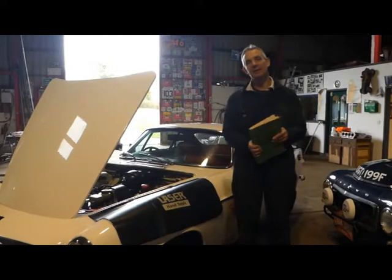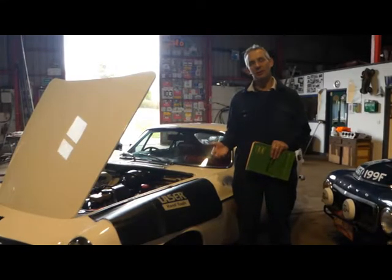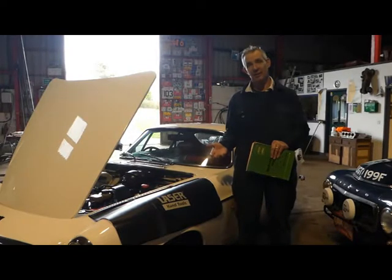This is the really fun bit today — setting up the Amazon and P1800 steering geometry. Both cars are massively sensitive to correct caster adjustment, so you need to spend the time setting this up correctly.